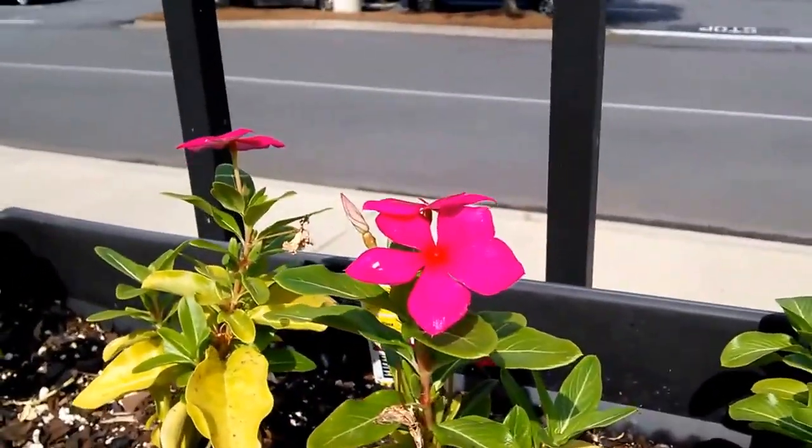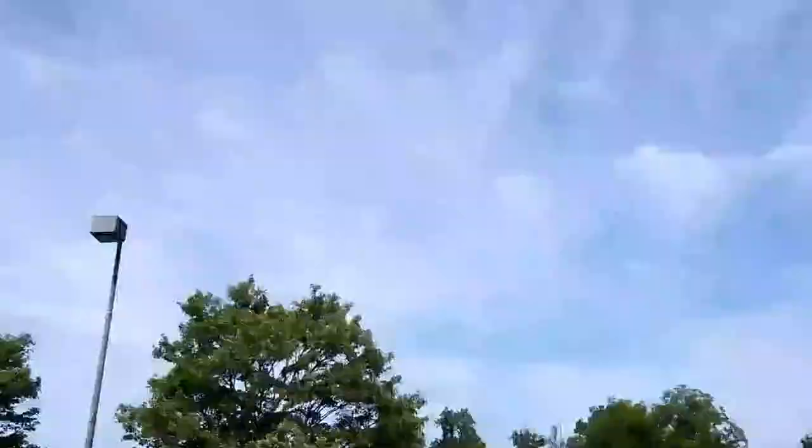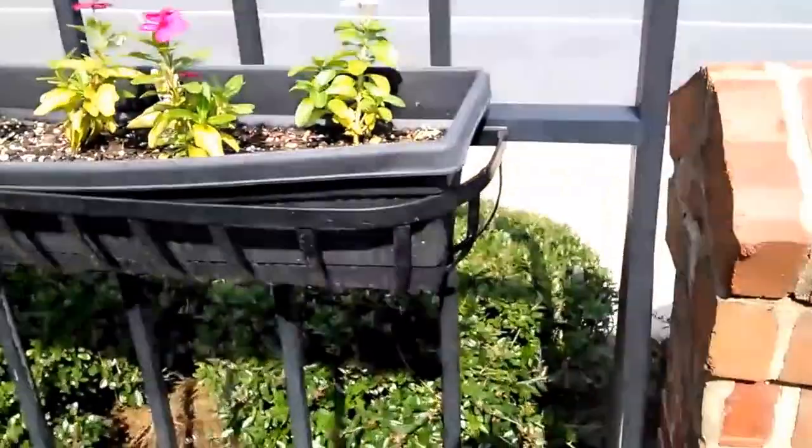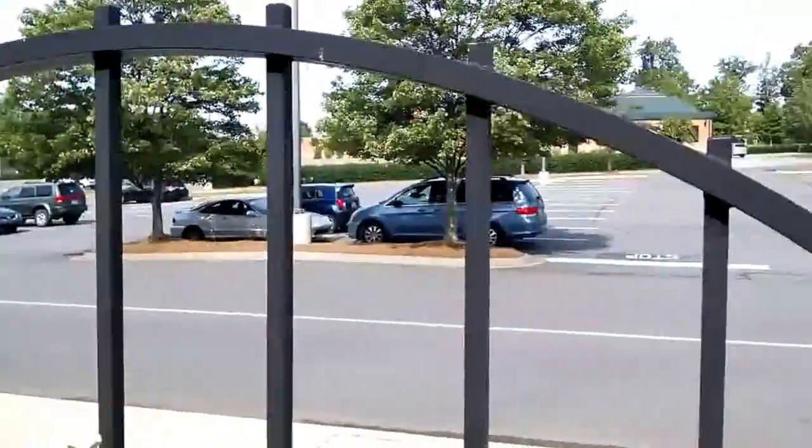Let's see if we can focus really quick on this flower here and jump back up. It seems to autofocus pretty quickly and auto exposure seems to adjust quickly too, but it's quick to overexpose. It's been doing that in pictures and in video.